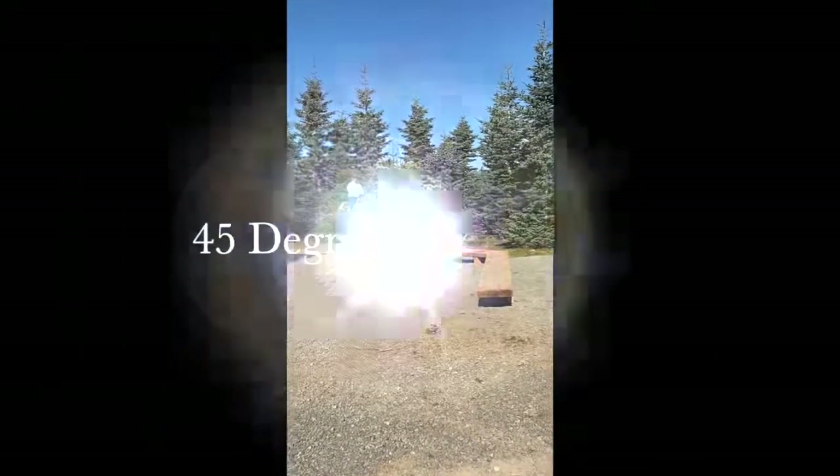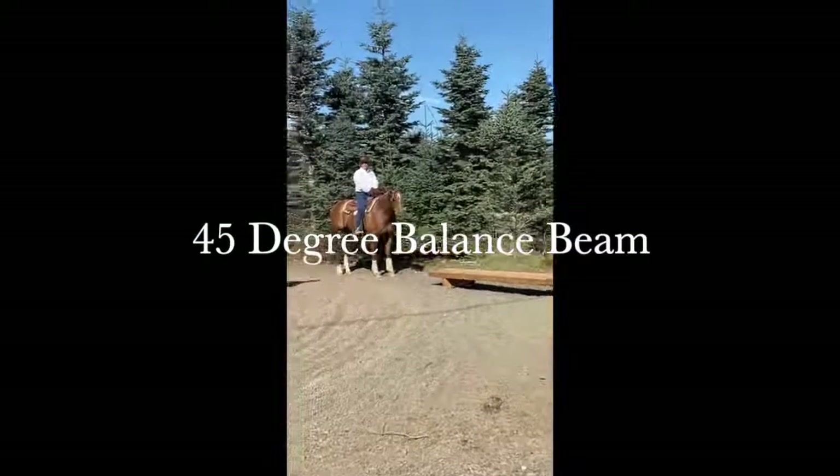Mark Bolander here at Bolander Horse Park. We're addressing the 45-degree balance speed.